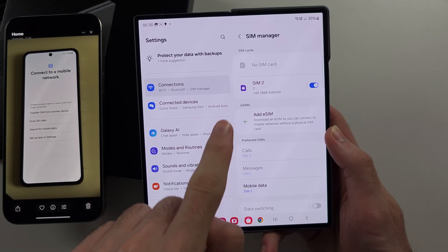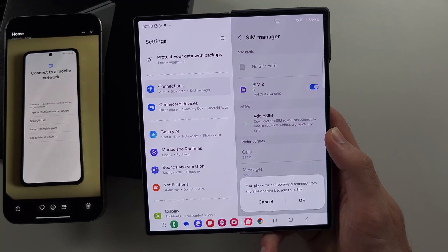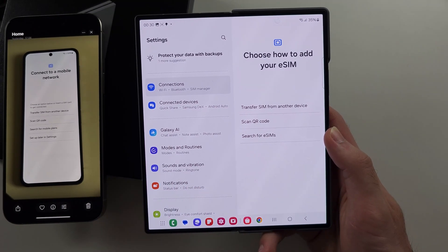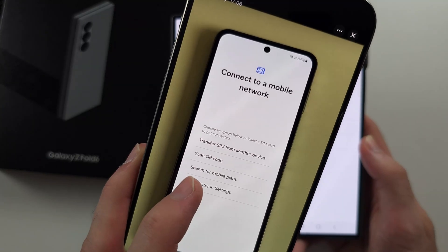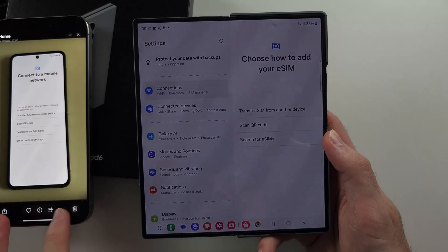In SIM Manager, under eSIMs, you're going to tap the 'Add eSIM' option and then it will show the same screen. If you bought your phone from a carrier, it may have an eSIM built in. So you select the 'Search for eSIMs' option — or it may say 'Search for mobile plans' — and it will find your phone plan and add it.